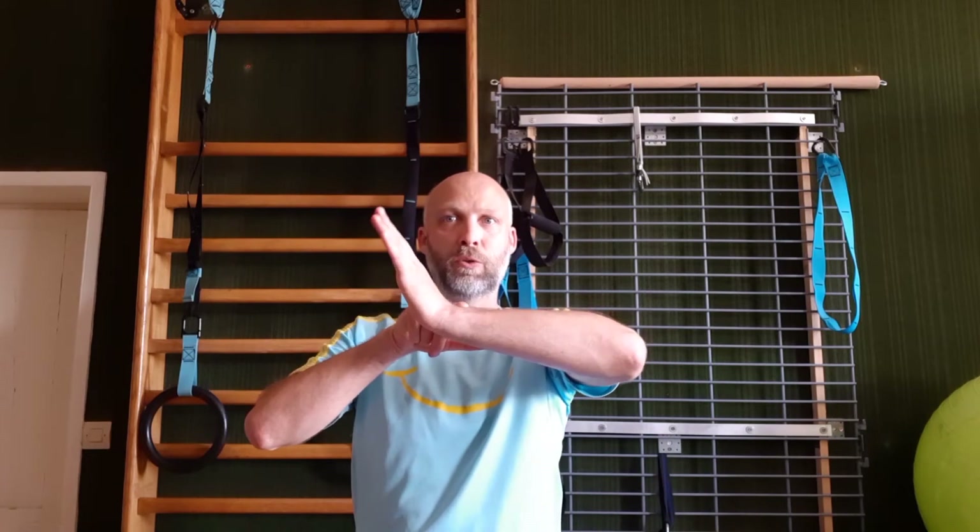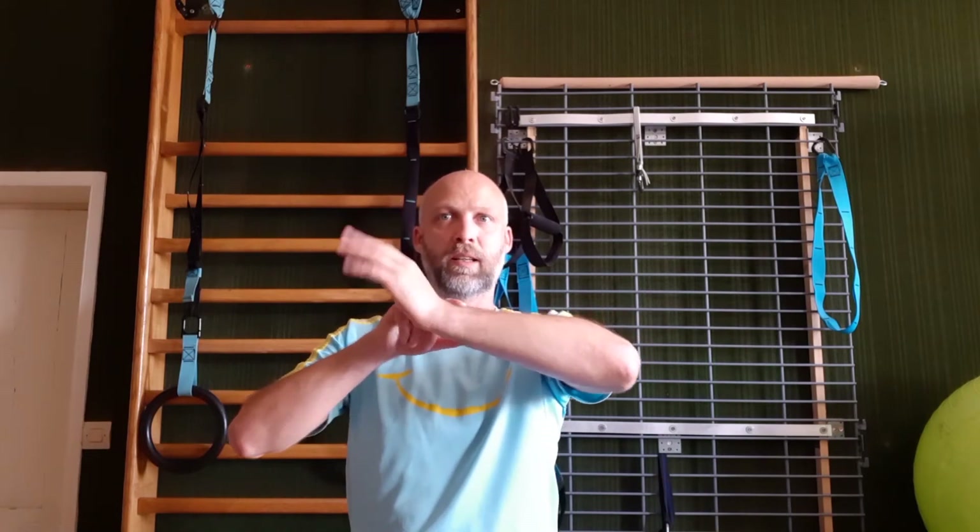Bonjour, je vais vous présenter un exercice d'étirement pour le muscle extenseur des doigts. C'est un muscle qui se situe sur le dessus de l'avant-bras et qui a pour rôle de relever la main et les doigts.